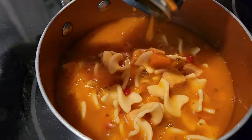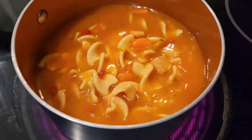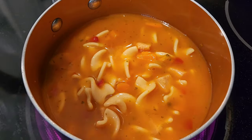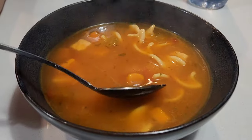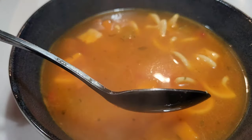Oh my god. I usually don't eat soup from a can, so this alone tears me. We're gonna heat this up for, I don't know, four minutes. It smells like tomato soup, but yet it's supposed to be chicken noodle. It's not gonna be hot.